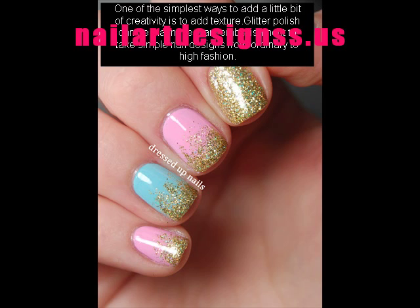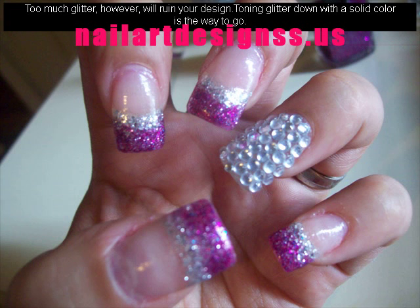Too much glitter, however, will ruin your design. Toning glitter down with a solid color is the way to go.